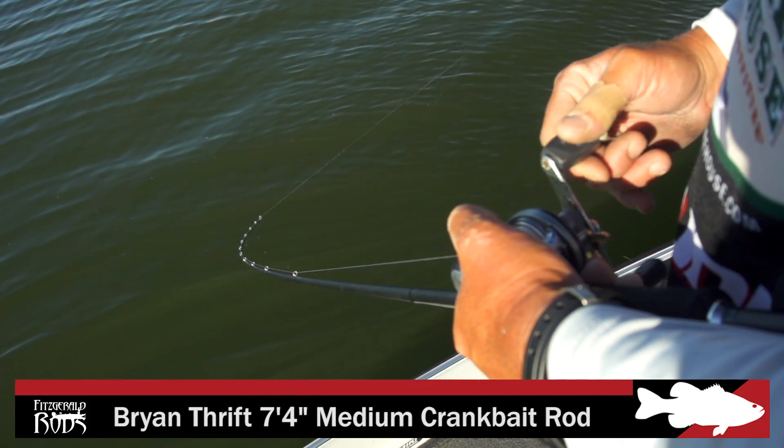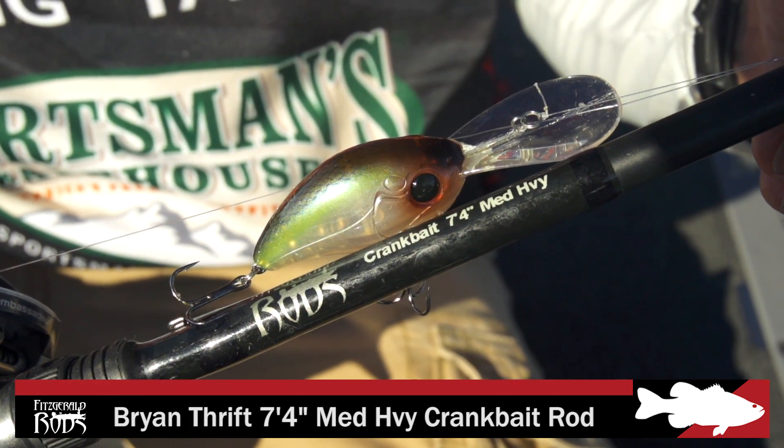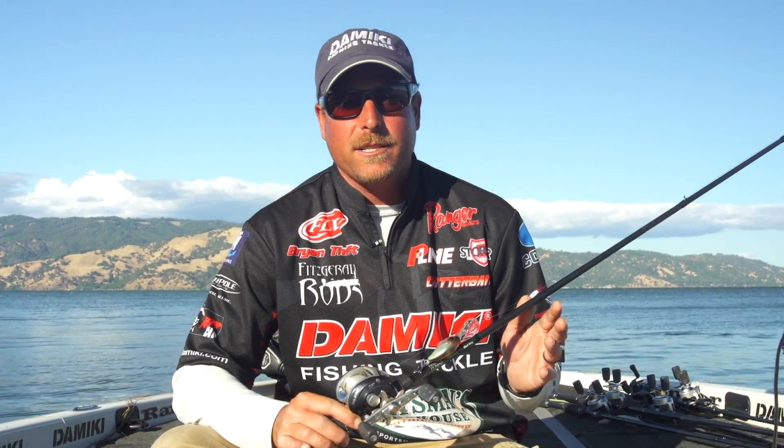Hey, Brian Thrift here. I'm going to show you some new rods we've got in the Fitzgerald lineup. We've got a medium action, a medium heavy — which is what I have here in my hand. I've got the DC 300 tied on it. Perfect for that 8 to 12 foot range crankbait.